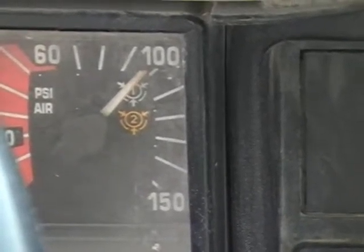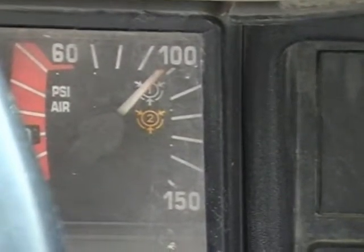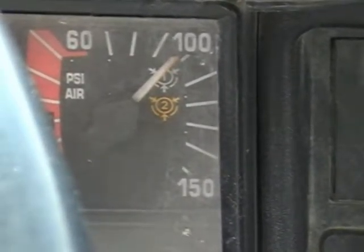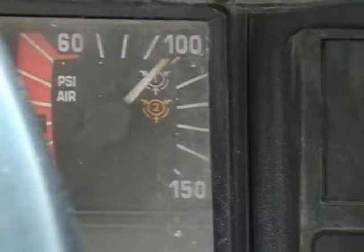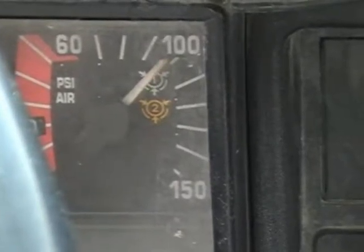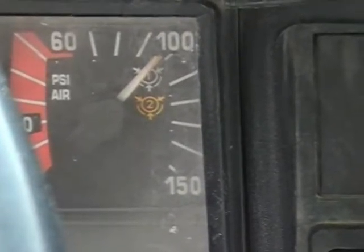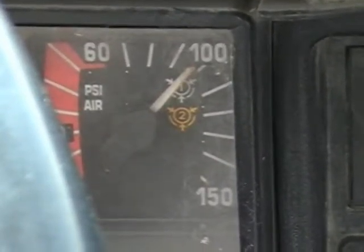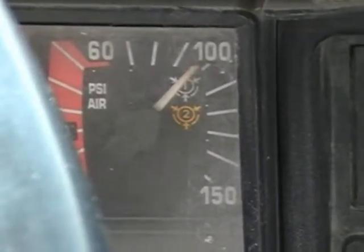It lost about 2 to 3 PSI at most, which is good. We hold it for one minute to see how much air the system loses. After 30 seconds with my foot firmly depressed on the brake pedal, it has not indicated a loss of air.